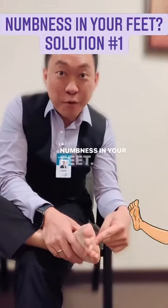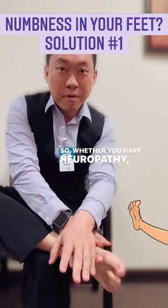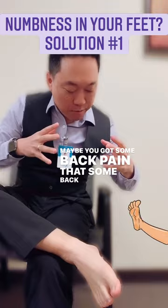Numbness in your feet? Solution number one. So whether you have neuropathy, numbness or tingling in your feet, pins and needles, maybe some back pain, some back structural problems that's pinching on the nerves going to your feet and causing the numbness.